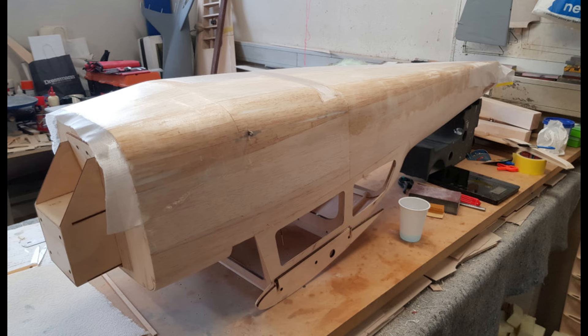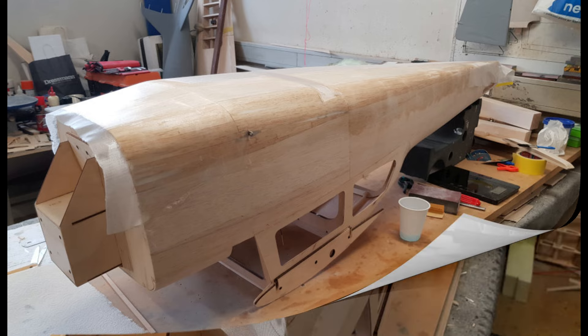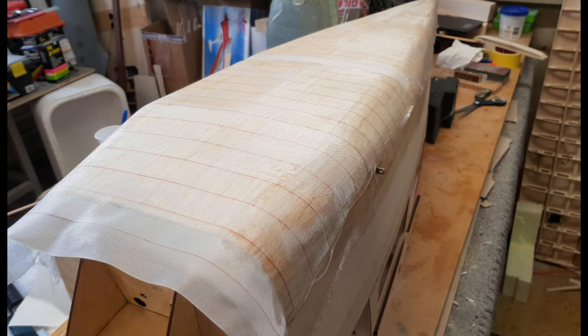Day 57. I have now started putting the glass fibre on the fuselage. This is a 48g cloth that I got from Fighter Aces in England. On top of the glass fibre I put some peel ply that I received from Ireland. Thanks, Dave. I am now looking forward to peeling it off tomorrow.